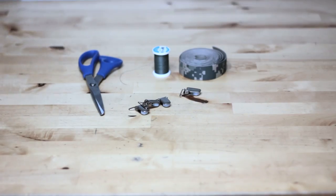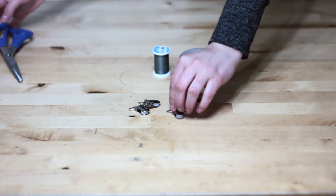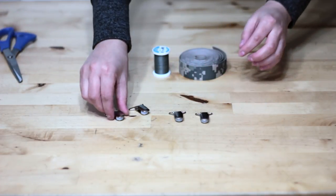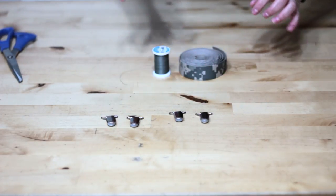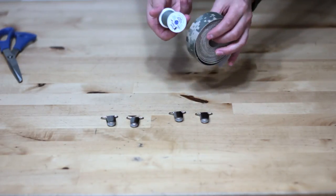To make these mitten clips, you'll need a pair of scissors, four 1-inch wide suspender clips, 1-inch wide webbing and matching thread, a sewing machine, fray check or a lighter, as well as a tape measure.